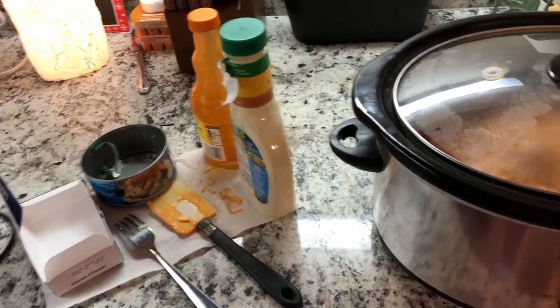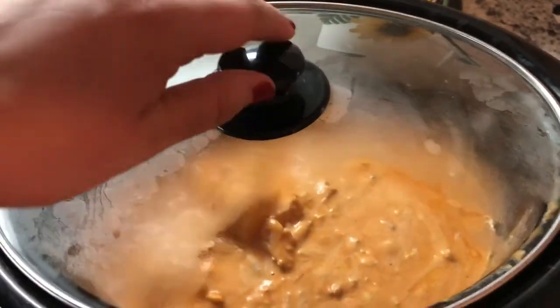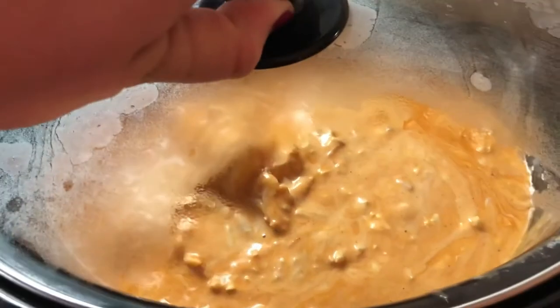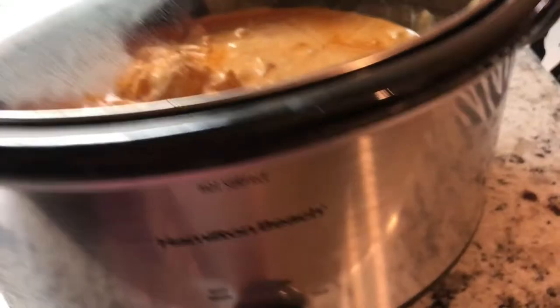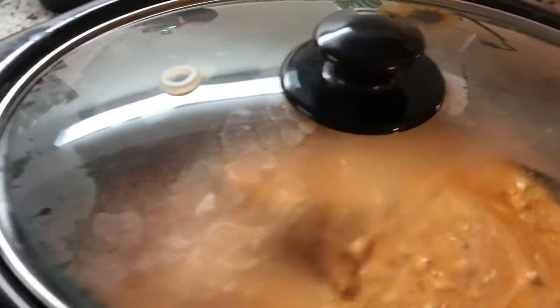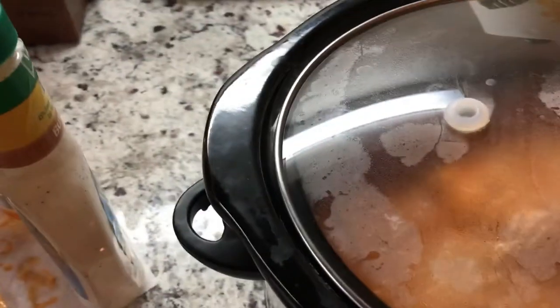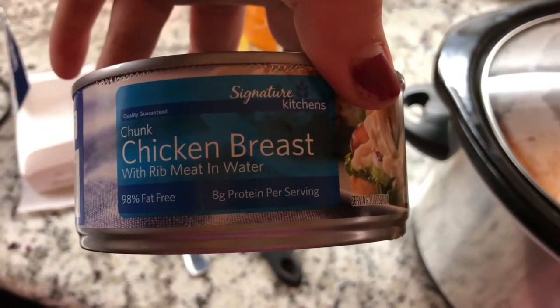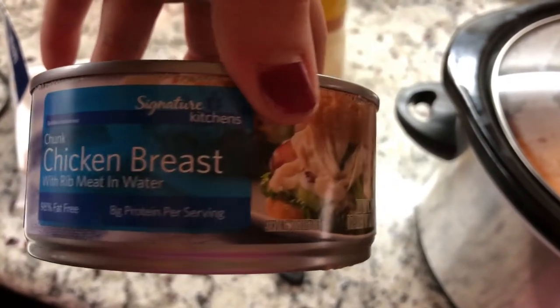So I told you we were going to be making the Buffalo Ranch chicken dip. Here it is — it already looks really good and it smells good. Sean already went ahead and put it all together while I was upstairs. He put it on the high setting, and he tripled the recipe.